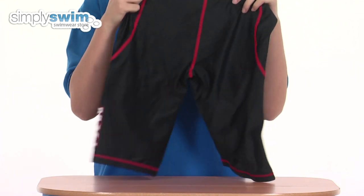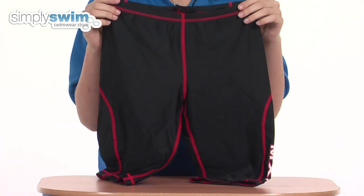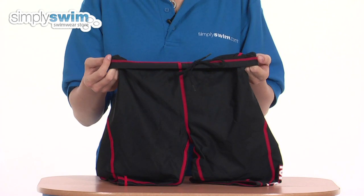These are compliant with FINA regulations and are also chlorine resistant, so they could be used for training as well. Inside is a drawstring, so these are adjustable. Check them out here at simplyswim.com.